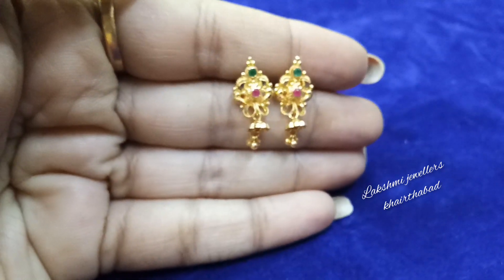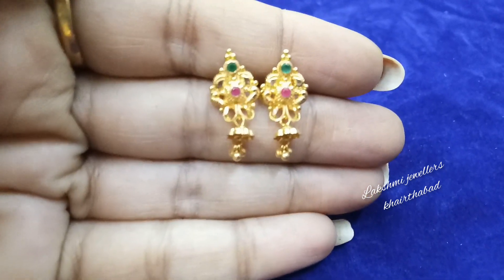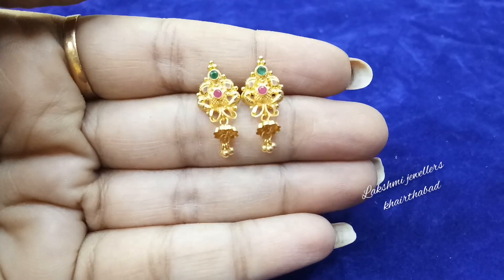I will show you small earrings with weight and price, with complete details in this video.